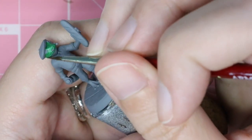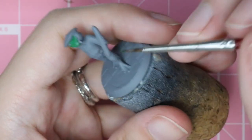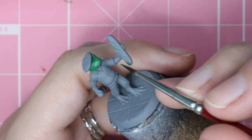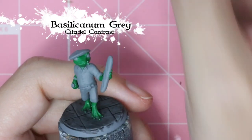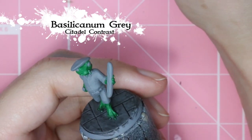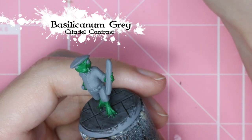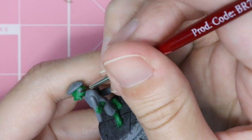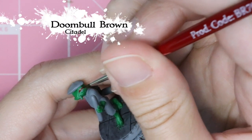Just getting all the skin based in with the green, doing the hands as well as the feet. I went ahead and based the base with Basilicanum Gray — that's hard to say — because with how small the feet were, I wanted to get that done before doing real detail work on the skin.